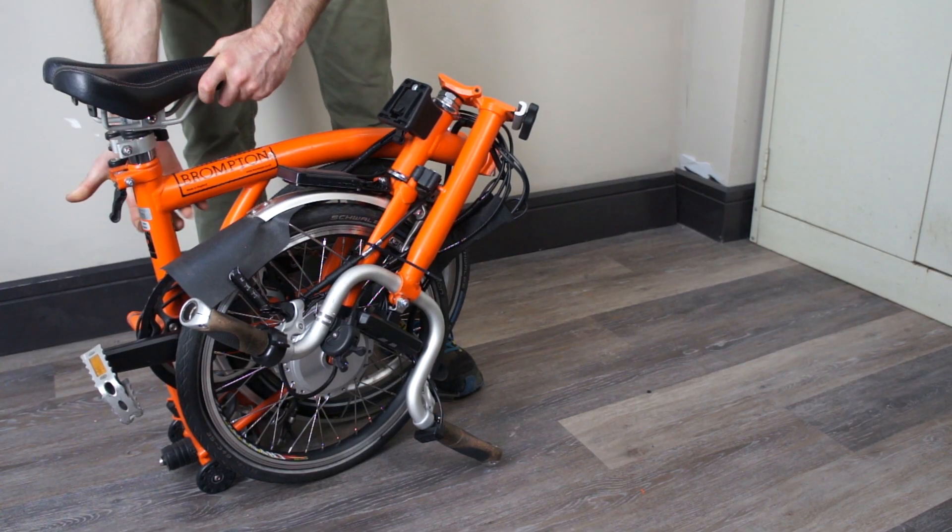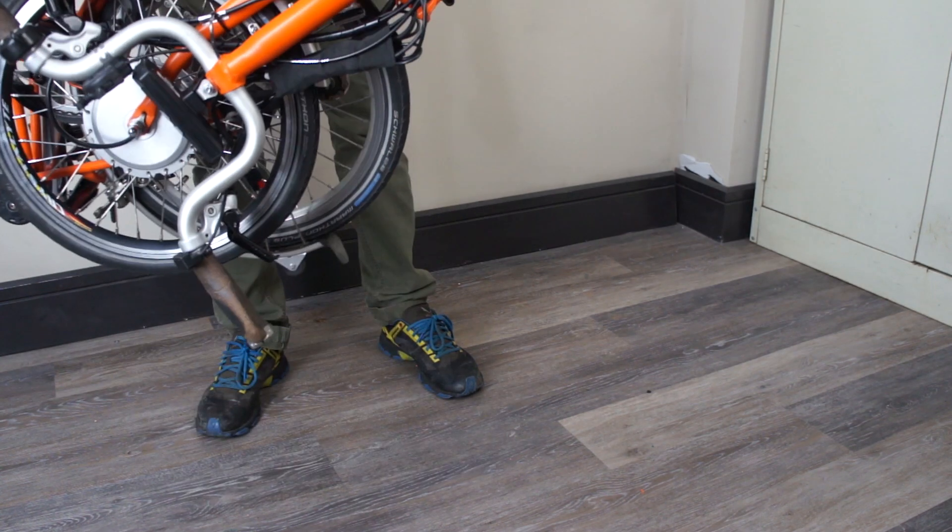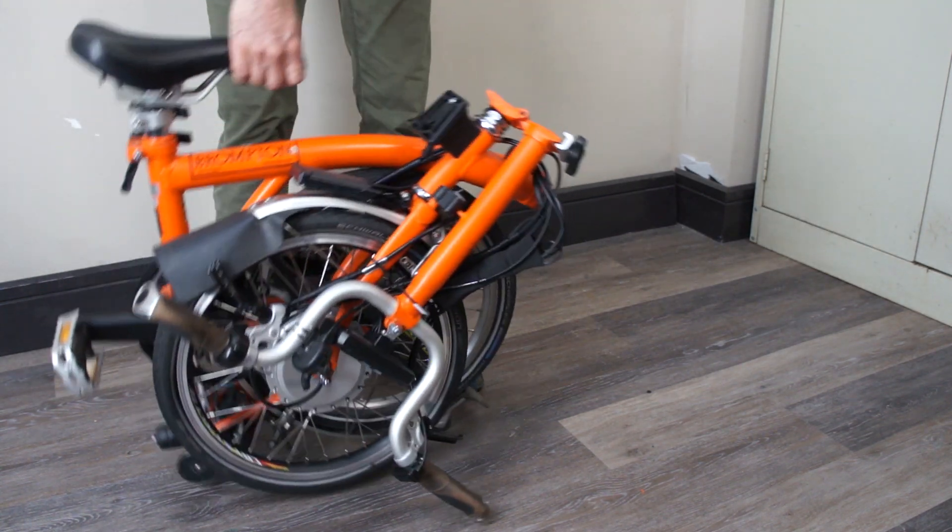Drop the seat, lock everything in — there's our folding electric Brompton. Thanks for watching the video. If you have any questions, feel free to ask them in the comments below or send us an email at info@dbikes.ca.